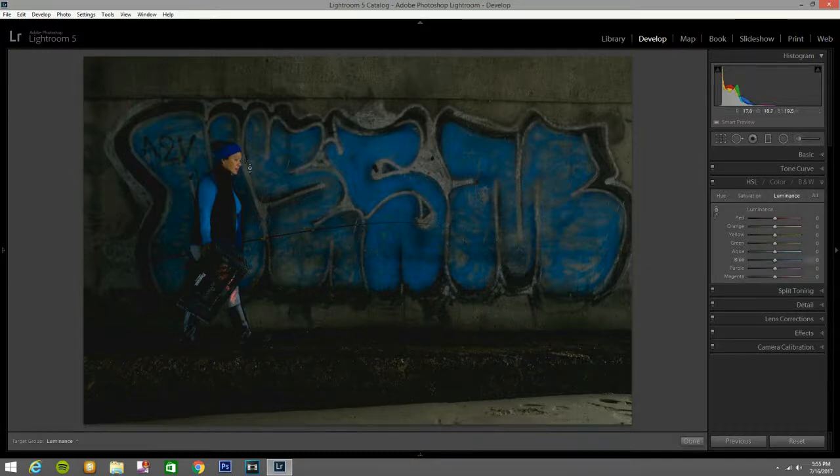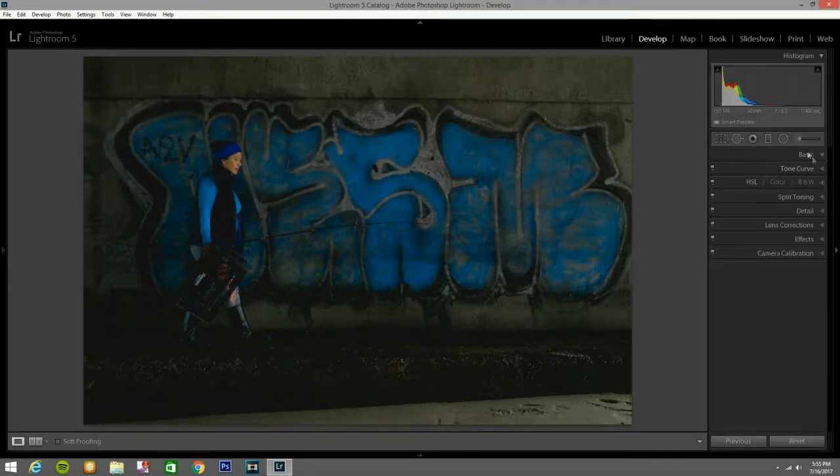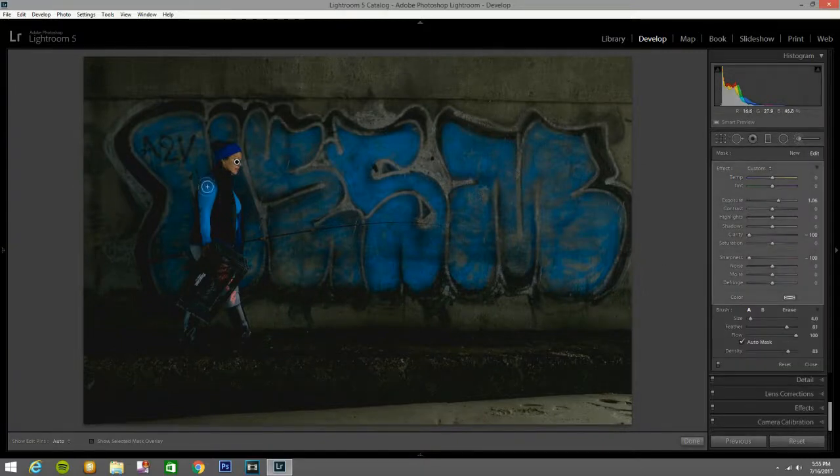Now go to Luminance. I'm going to click here to bring this up a little bit — that looks good. Blues I'll bring up a little bit. Then go back to the brush and paint right here — I missed that spot. That looks good.